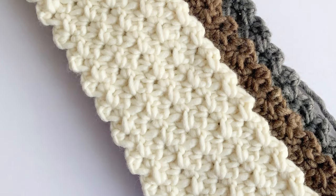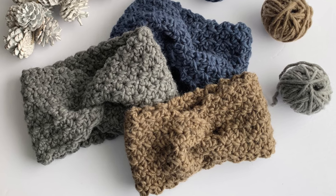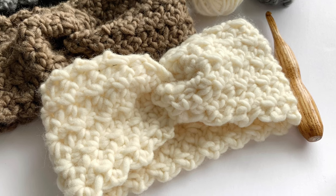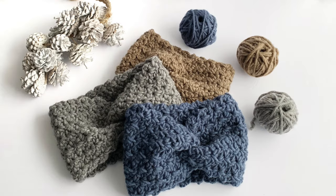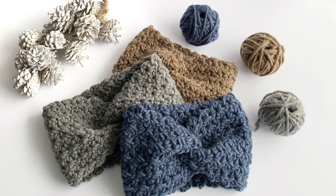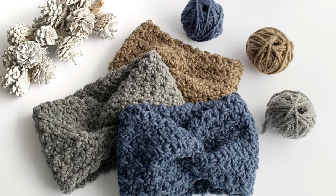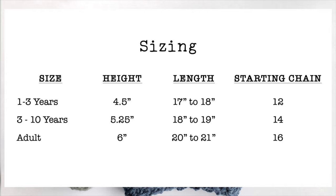This headband is going to be worked widthwise, which means that we are starting with the height of the headband and you can just crochet as many rows as you need to get the exact size that you want to make. You just want to make sure that regardless of what size you're making, the beginning chain is always a multiple of two — whatever number you crochet, you just want to make sure that you can divide it by two. I'll put up a sizing chart here and you can use that for a little guidance.